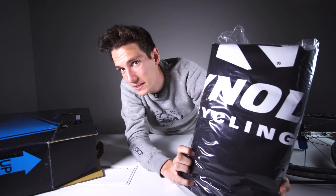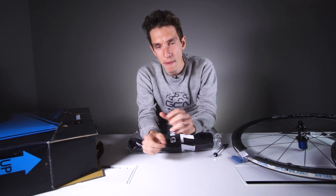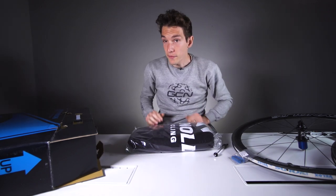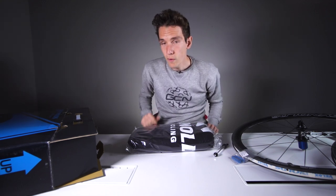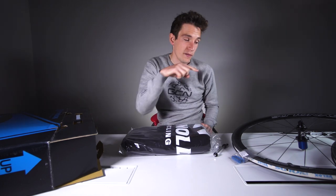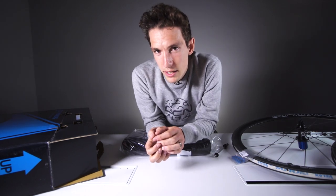Before I set about reassembling the box containing your amazing new set of wheels, you're going to need to know how to enter the competition so they actually become yours. Click just up there to get through to our competition, or click into the description — we'll stick a link there too. If you want to know why we think wheels make the best bike upgrade, we've got a video about that just down there. Otherwise, make sure you subscribe to GCN, because you really don't want to miss any more unboxing videos.